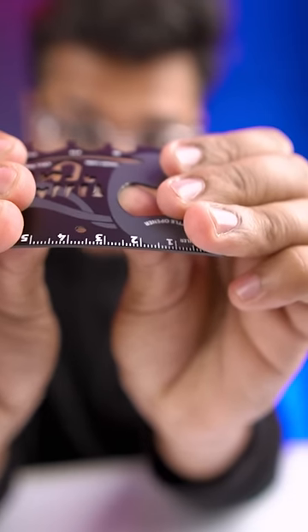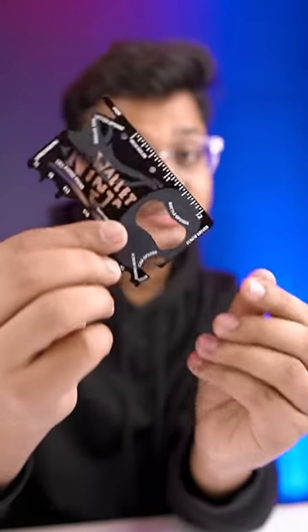Its build is really good. It's not a fun thing — in an actual emergency, it can do a good job. And it looks cool too.